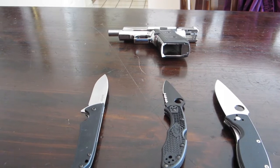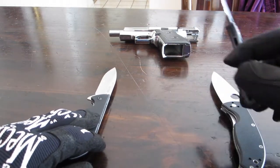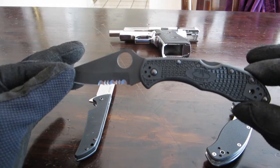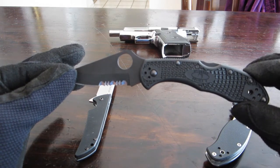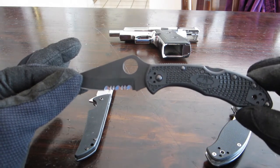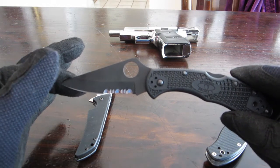Alright, so I've got three knives here. The first one you're all familiar with — this is the Spyderco Delica 4. I've been carrying this for about four or five months and haven't had any issues. I'm gonna go through the specs really quick, and then I'll talk a little bit about Spyderco and why I only own two Spyderco knives.